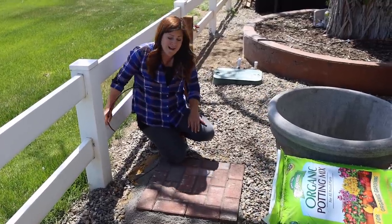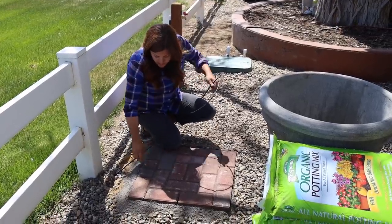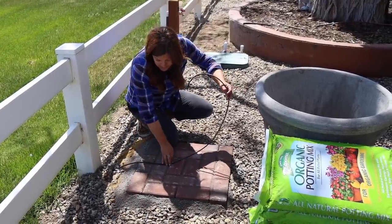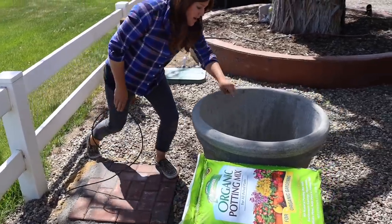Today I'm going to use our angle grinder to grind out a little channel right here so our drip tube can tuck right into the bricks and go up through the center drain hole of the pot.